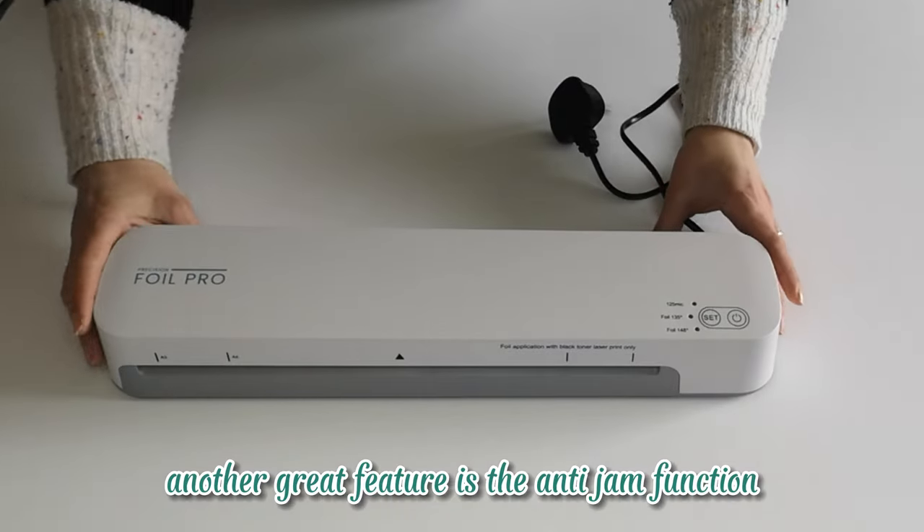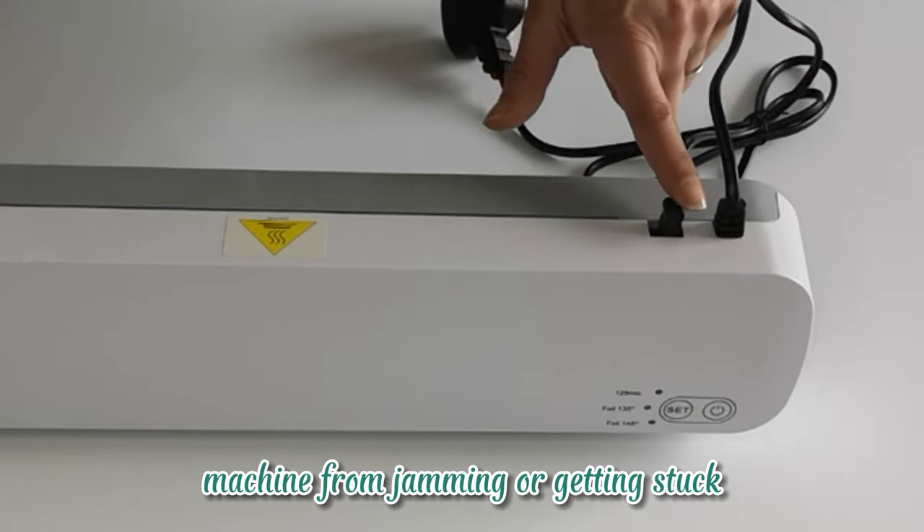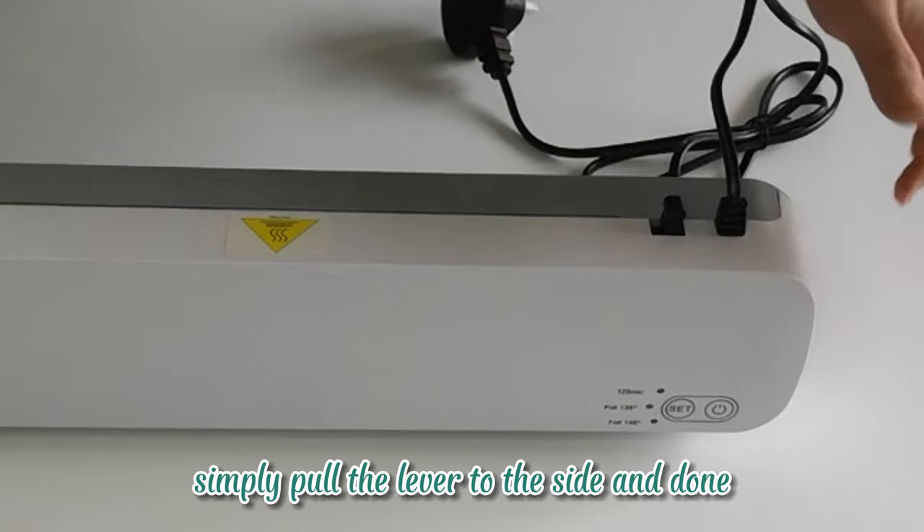Another great feature is the anti-jam function, which prevents the machine from jamming or getting stuck. Simply pull the lever to the side and done.